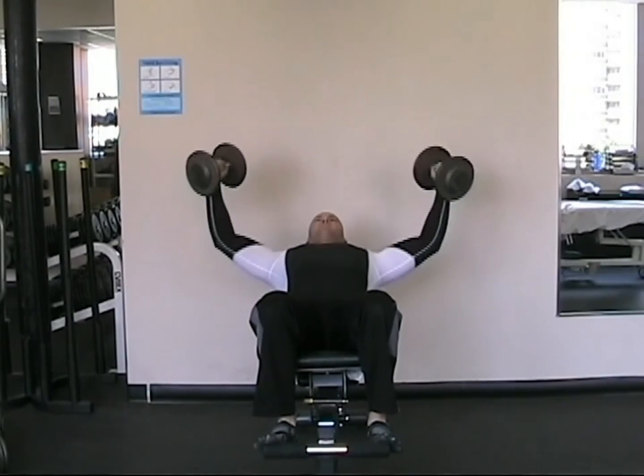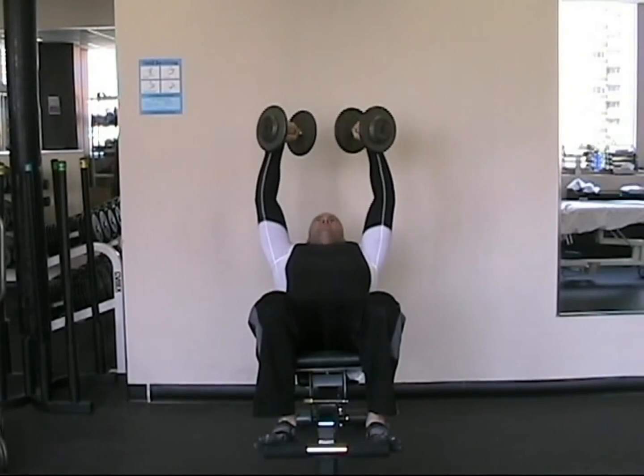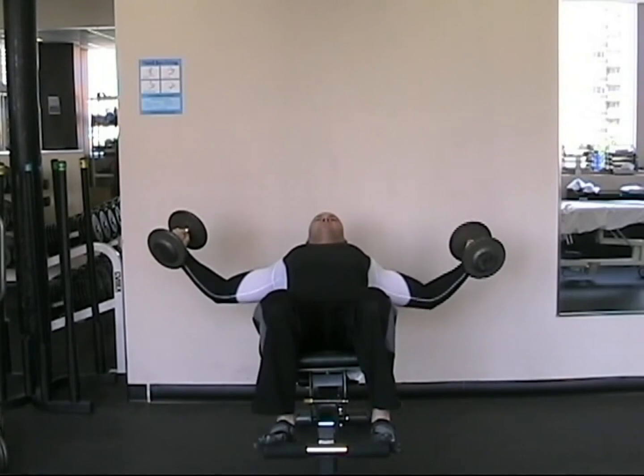Because of the leverage involved with this exercise, it is important to perform it with slow control and no swinging or bouncing.